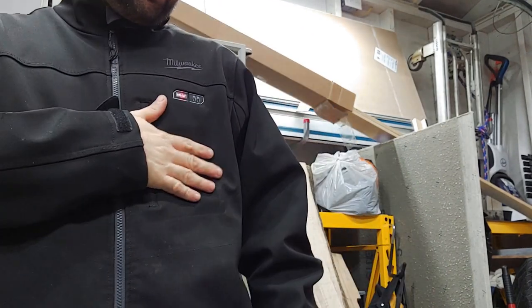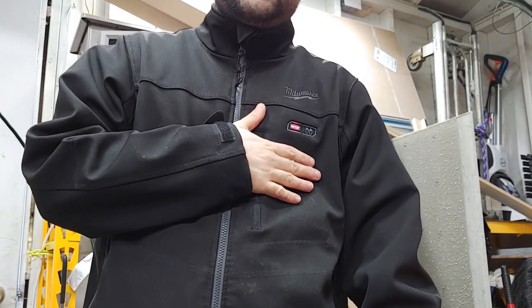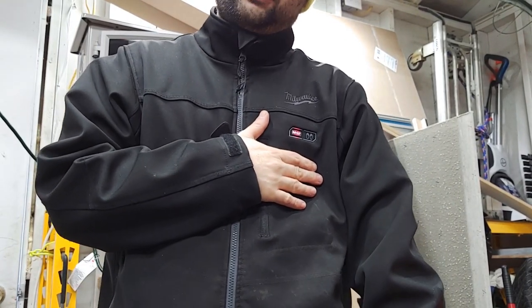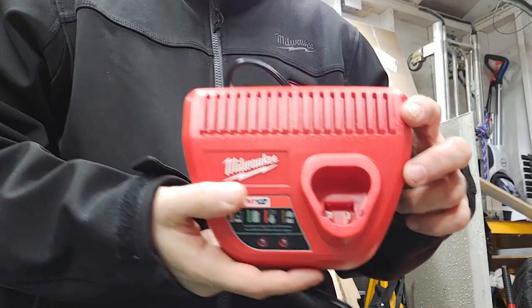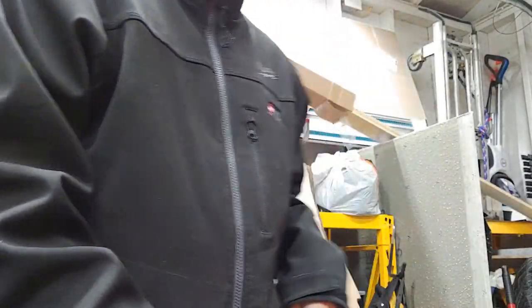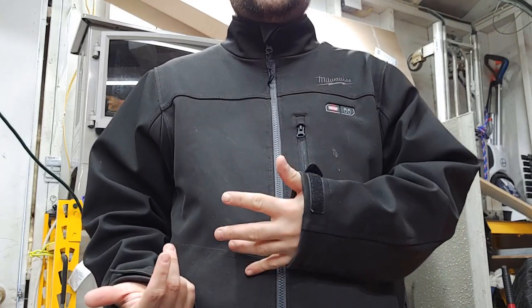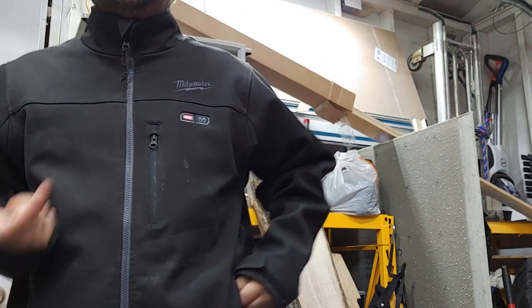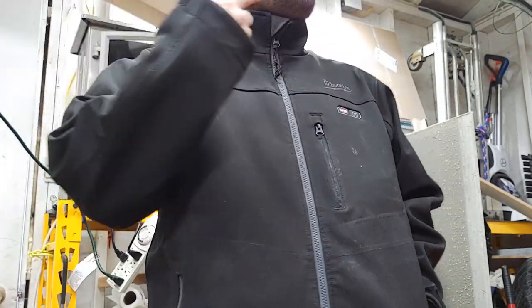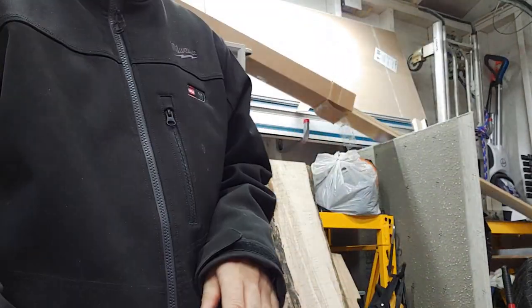This jacket, as wonderful as it is, is a pain because the batteries are 1.5 or 2.0. You put them in, charge it up — great — but I don't want to just be in my shop for an hour. I don't want to chauffeur my kids around and come back to a dead battery, or go shovel snow and then have to wait around for these batteries to charge.